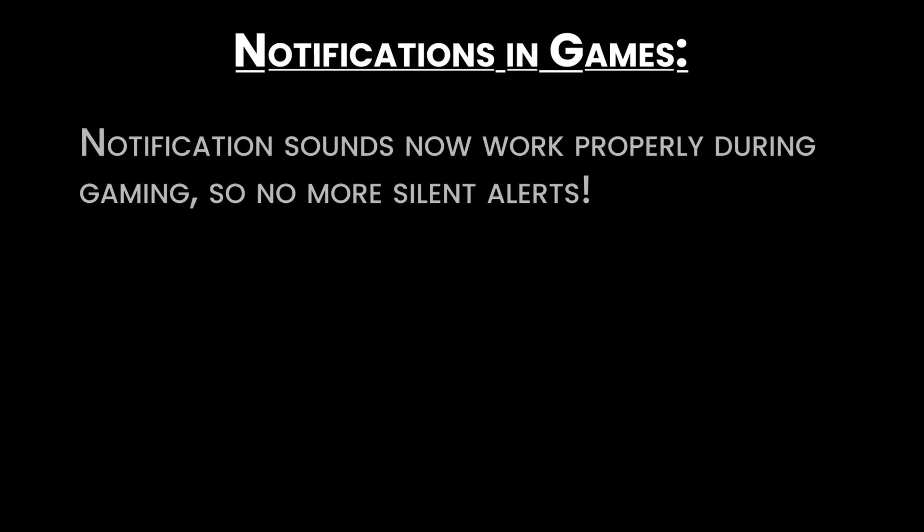Notifications in games: notification sounds now work properly during gaming, so no more silent alerts.